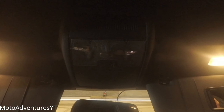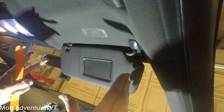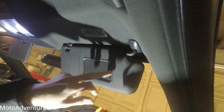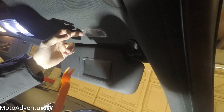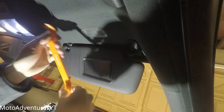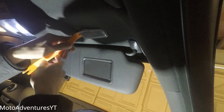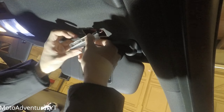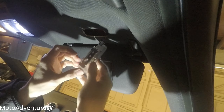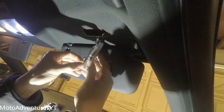Now we'll start on the sun visor light. For the driver side sun visor light, go to the left-hand side of the light — there'll be a little indent. Get your prying tool and put it on the side there. It's just a clip that holds it in. Now you can either unplug it or not.